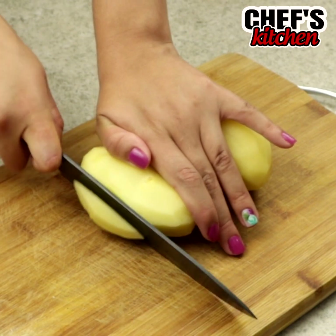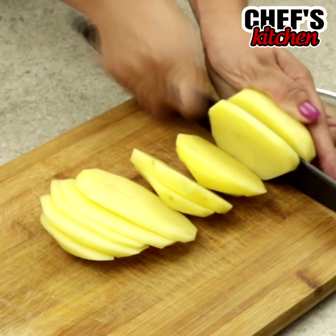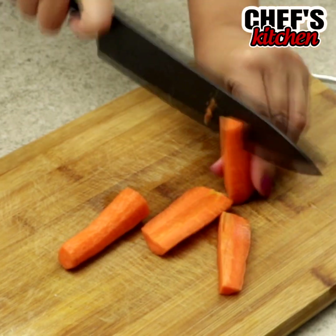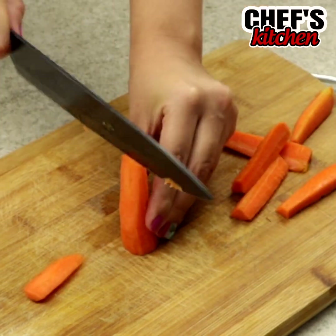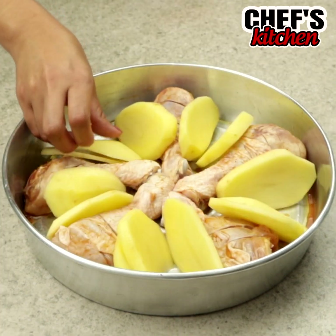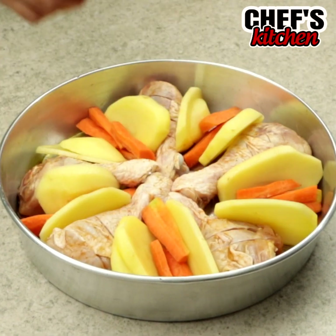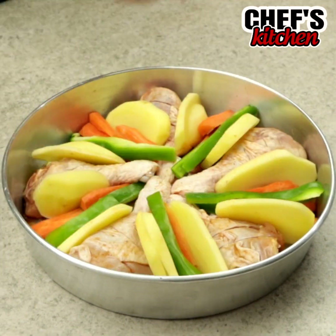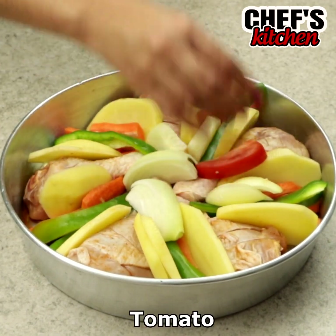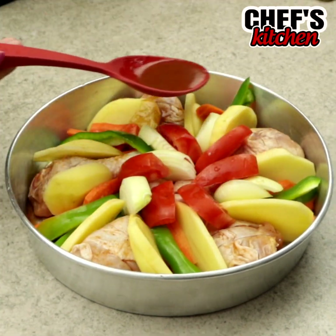We'll slice 2 potatoes and 1 carrot. Let's place them between the chicken thighs. We'll also add green bell pepper, onion, tomato, and we'll pour some of the sauce.